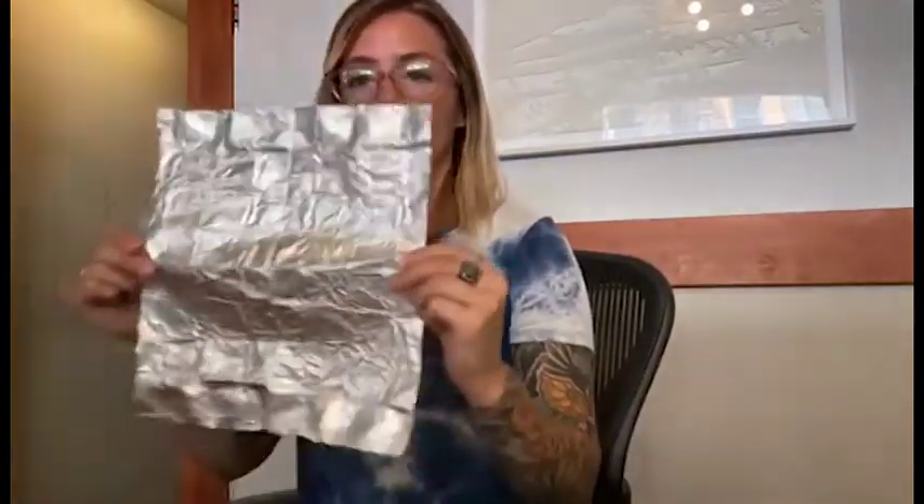Before we get the moxa lit, we're going to make an extinguisher out of aluminum foil. Get a square piece of foil, fold it in half, and continuously fold it in half until you make a small square. Next, start folding up the sides all the way around. Try to make them a little bit high because you want the moxa to fit in there so it will actually put out the fire — you're making just like a little cup for the moxa.